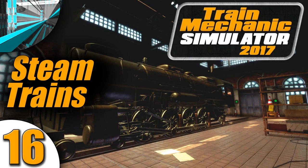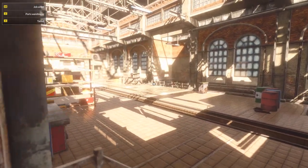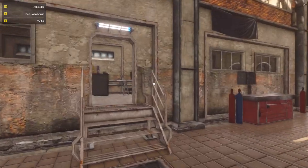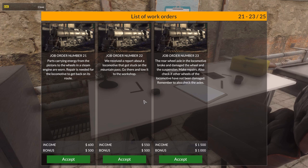Welcome back everyone. Welcome back to Let's Play Train Mechanic Simulator 2017. We're still doing the steam trains, because we've got the second type now, and it's rather interesting. Without further ado, let's get another job.